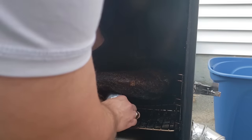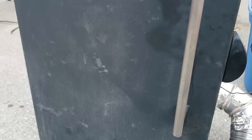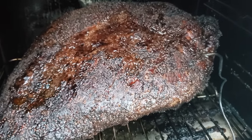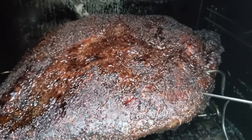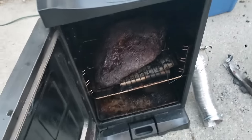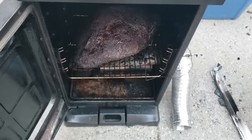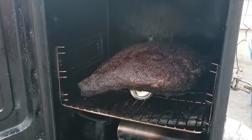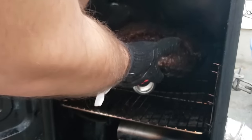Lay the brisket down on the horizontal rack, right above the heating element with the fat side down to protect it from the heat. Keep rolling until about the 10-hour mark. We want to wrap by color. A good rule of thumb is to wrap at 165 degrees Fahrenheit, but sometimes that means wrapping too early before the bark is really dark and set. I like to actually see it get a little crispy and black, because when you wrap it in foil the moisture will soften some of that bark. So I might wait until around 170 or even 180 degrees internal temperature before wrapping, depending on how the color and bark are developing.